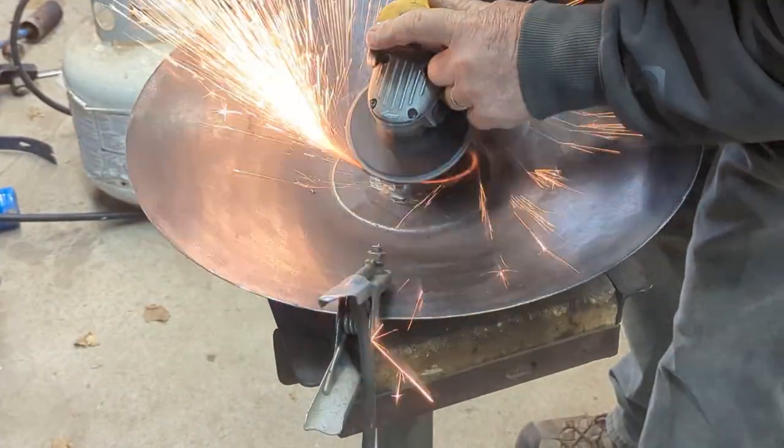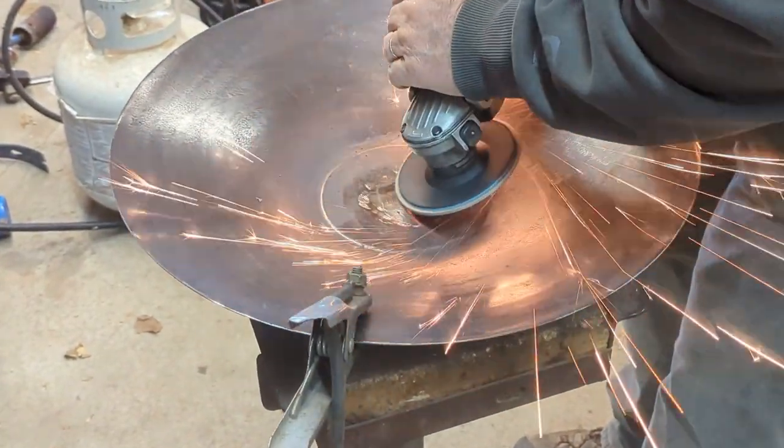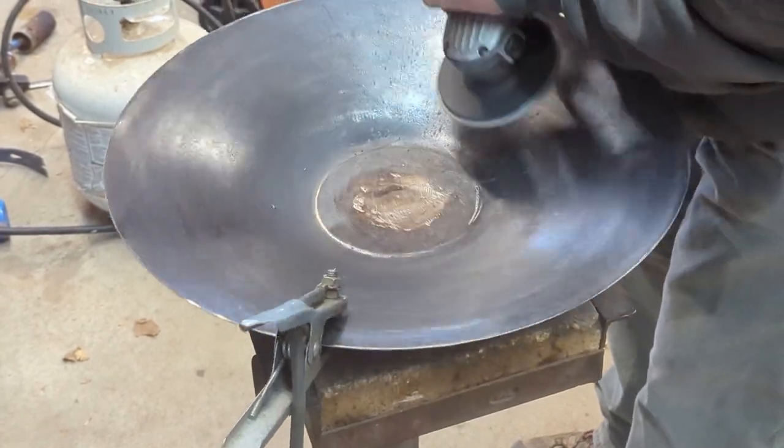My dad was worried it might crack at this point when we started grinding on it, but I wasn't worried at all. He's awesome at what he does and he knew what he was doing. He got it all ground out and it looked good and clean.